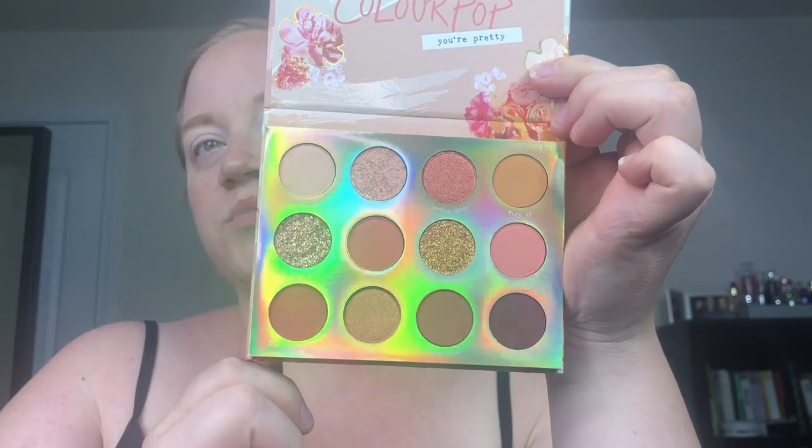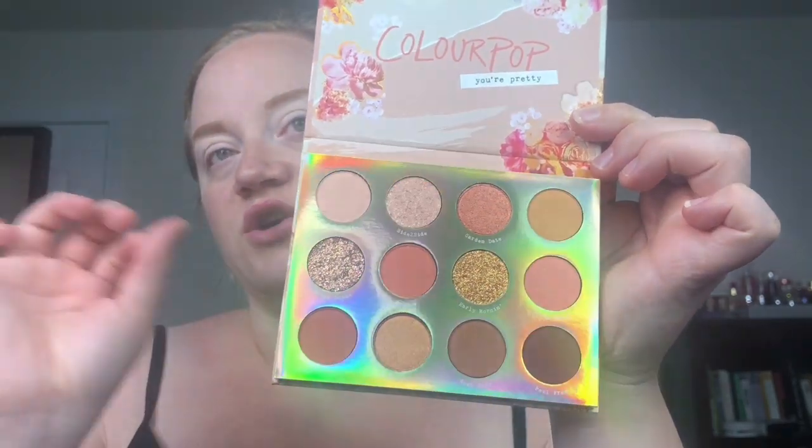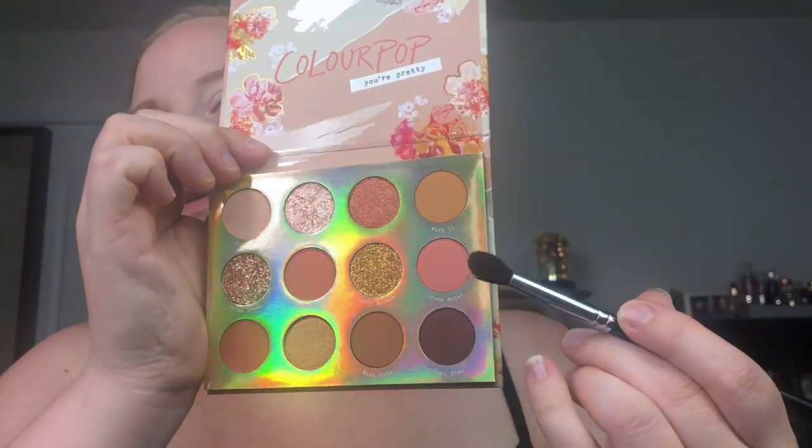I love that they put these pressed glitters in here and I think this shade is a super shock shadow. They managed to be able to put it in the palette and not have it be its own single super shock shadow. To start I'm going to go in with this shade here which is Dream Maker and put that in my crease, blow it out a bit and just use it as a transition shade.